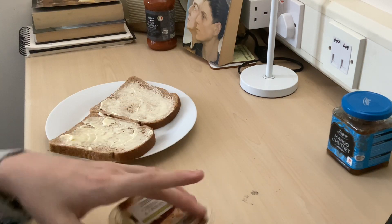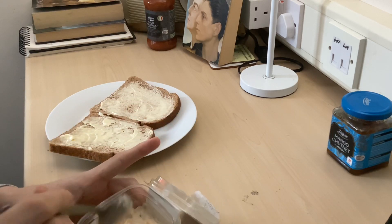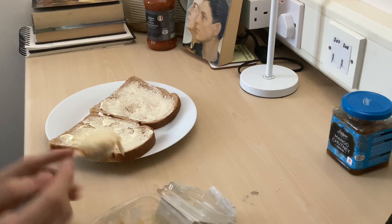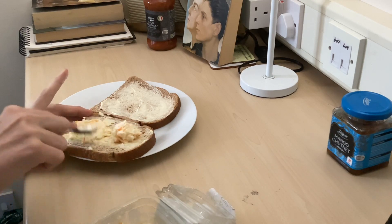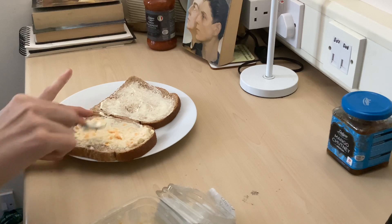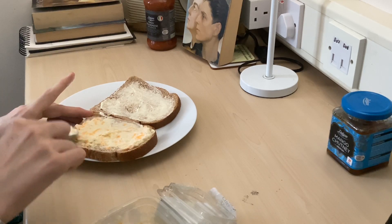Now you take your cheese and onion spread from Tesco's. This is where I splashed out, admittedly. There's still some butter in there that's melted — that's fine, that's from last night. I was eating some out in the courtyard. Just spread it with the back of your spoon.